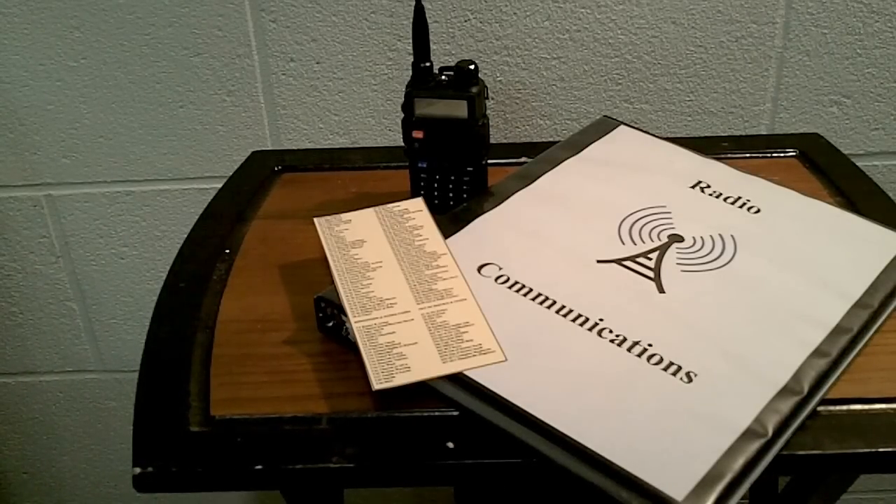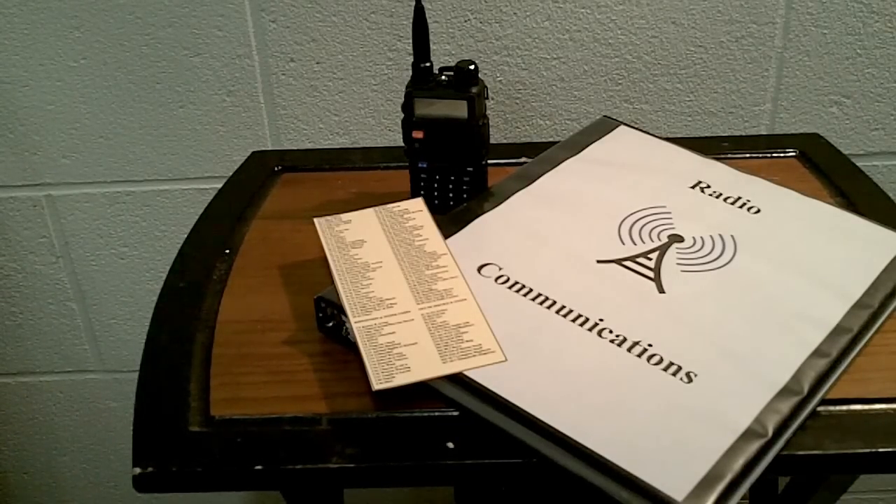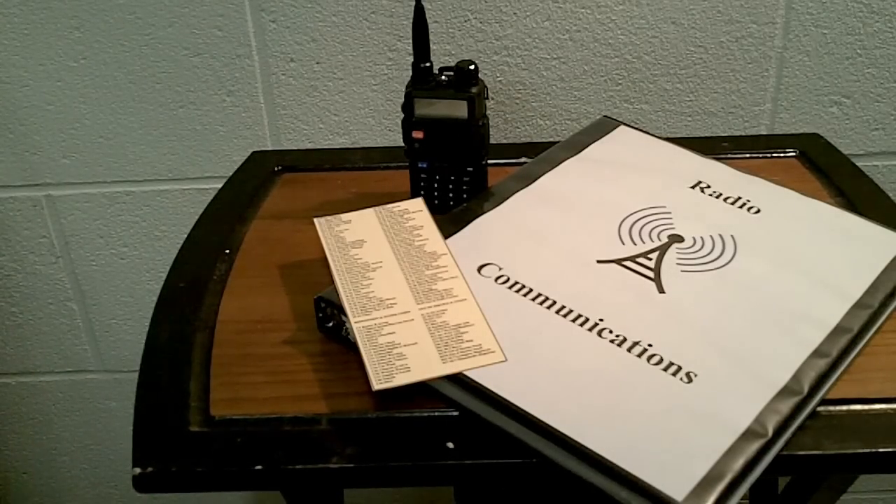Welcome to Guns and Gear Network. I want to bring you this short video about communication — specifically what I feel you should program into your radio, as far as the frequencies you can monitor and possibly use. I see a lot of videos about how to do it, how to go through the Chirp software or do it manually with the keypad. I have the Baofeng UV5R, which is probably the most popular radio out there for preparedness, survival, and general communication. I haven't seen any video with suggestions of what to actually put into the radio, so I thought I'd make a quick video about that.